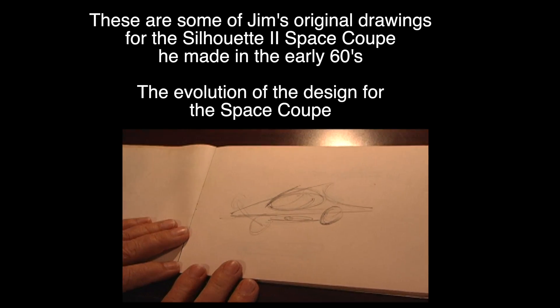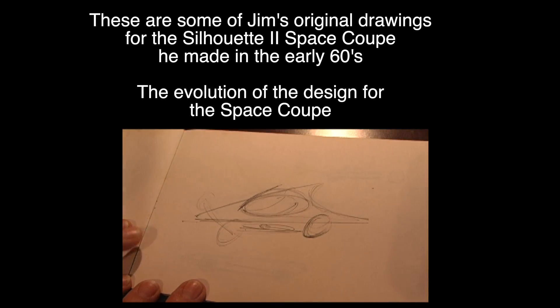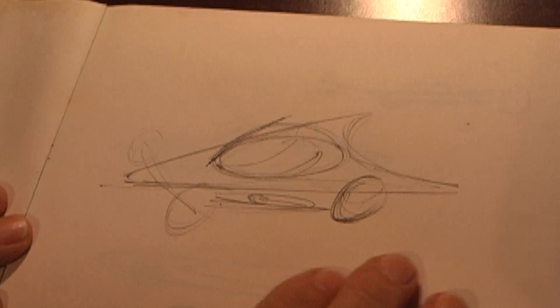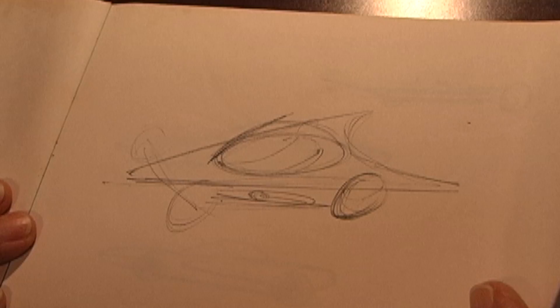These were drawn in 1962 or 63, 64, and it started with this delta with a bubble.